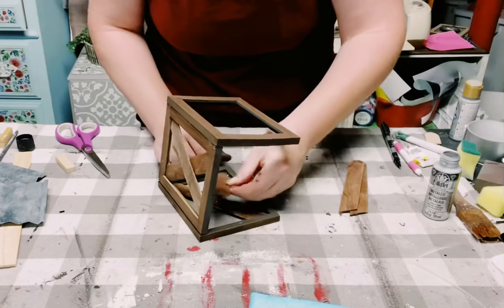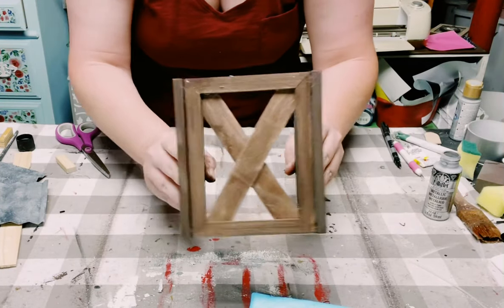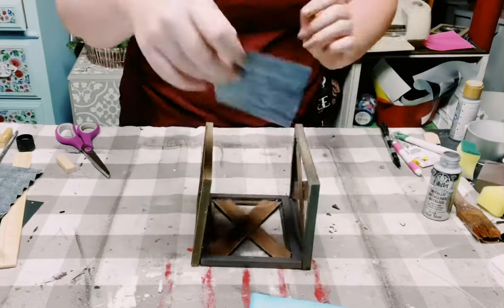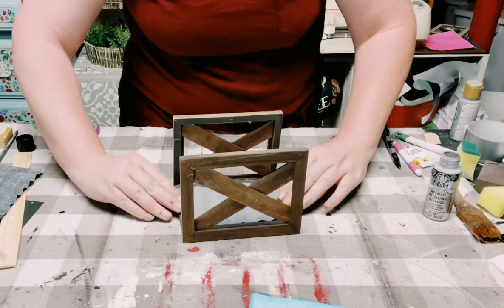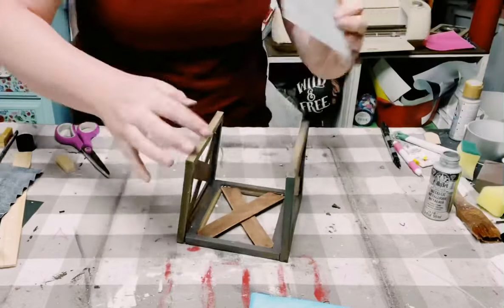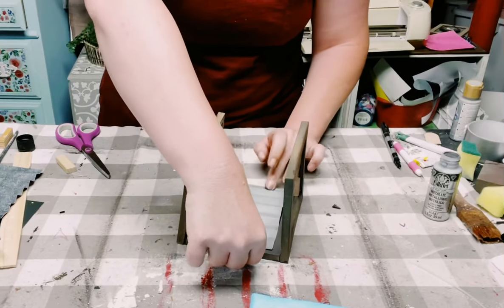Once the outer part is all complete, you just want to grab the poster boards and start hot gluing those right behind where you put the popsicle sticks, so each of the frames will have that faux galvanized metal look.